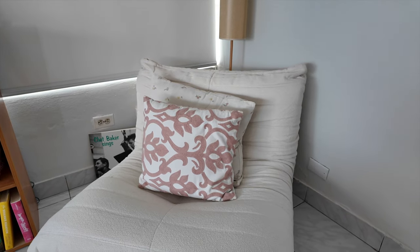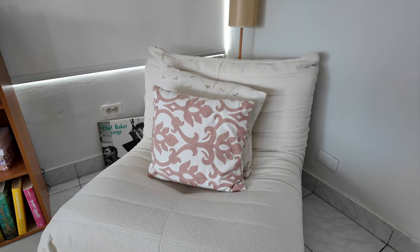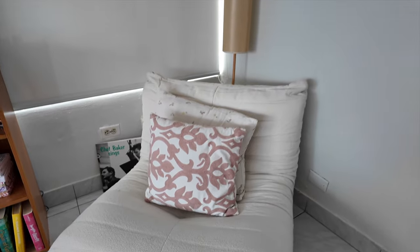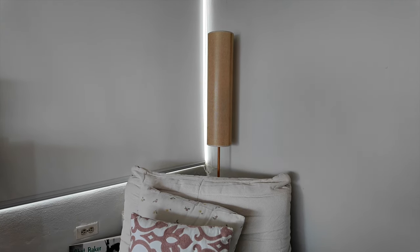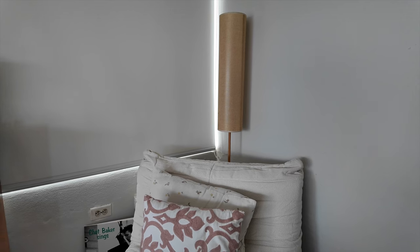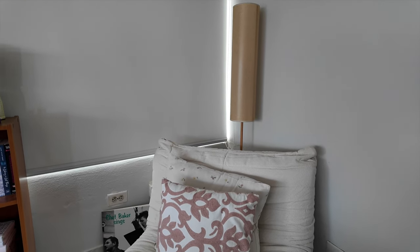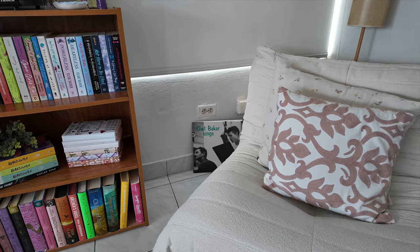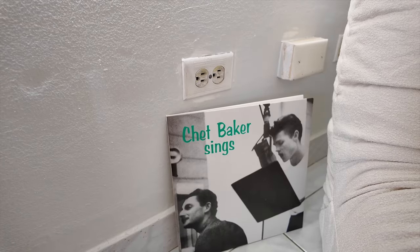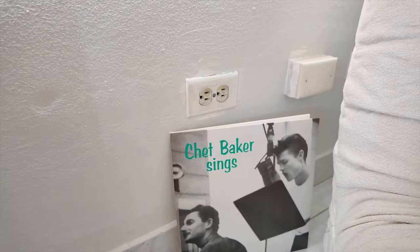So this is the sofa — I call it my reading chair. I have two pillows: one for the aesthetic and one on the back to actually use when I sit down. Then I have a floor lamp, a really tall lamp that I've had for ages — I'm not sure where it's from, but IKEA has pretty similar ones if you want something like it. Just for decoration I added a few vinyls; I have my Chet Baker record that I absolutely love.